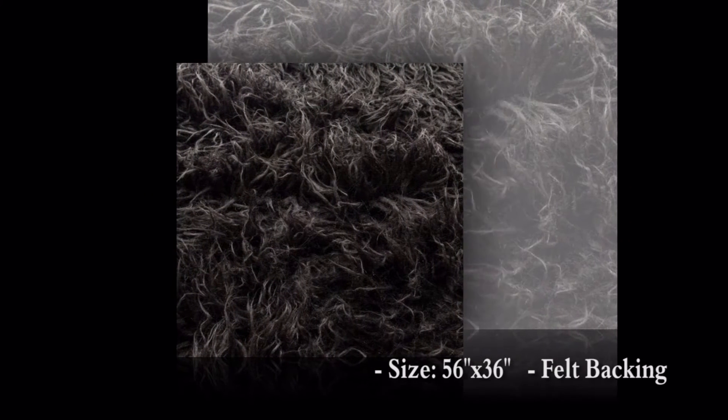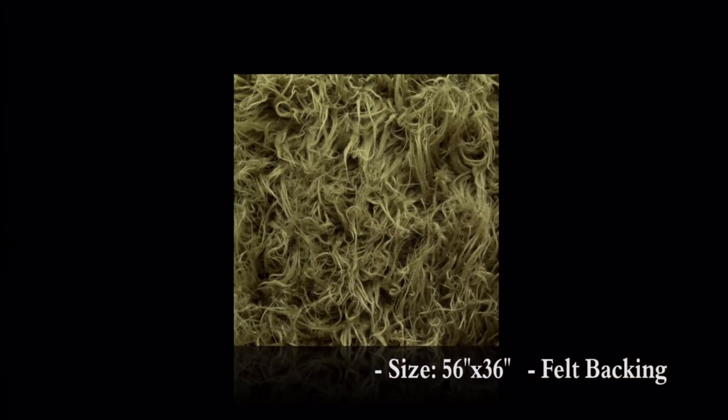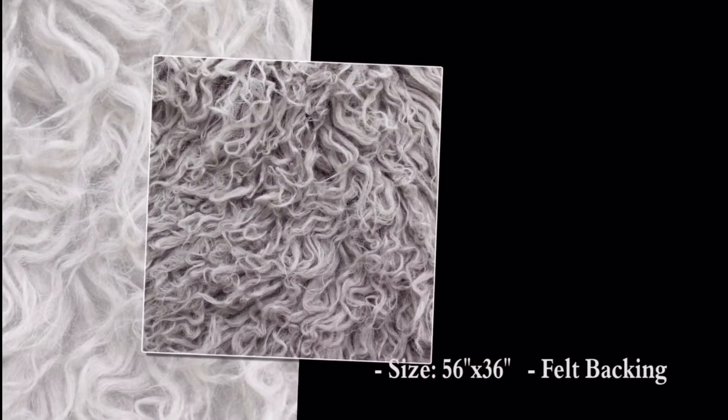Fake Faux Fur Curly Alpaca Rug: long-pile solid curly fur with approximately 3-inch pile length, lighter than the usual Mongolian fur, flexible and soft.